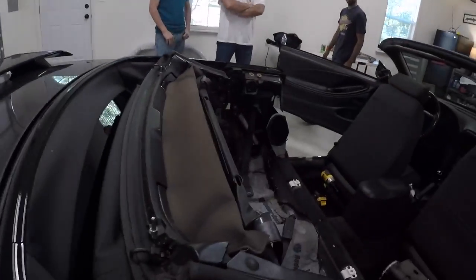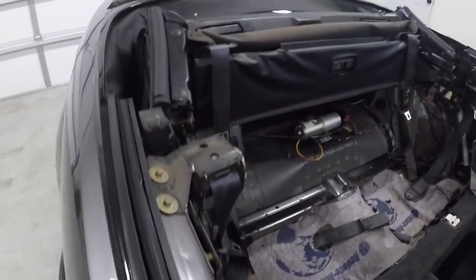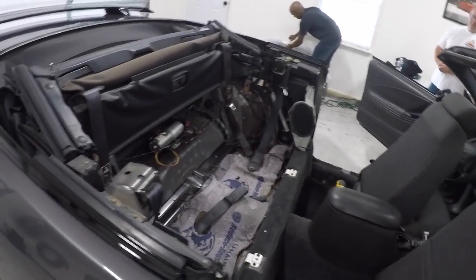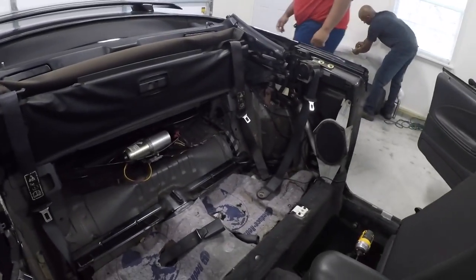Well, here we are at my buddy Trent's house. He didn't waste any time — I didn't even have time to start videoing. Everything is basically popped out of the back. He said cutting will be my job later, so I understand that. He got in here, took out the seats and belts. We're going to come in and out of the video and show you what needs to be done. Enjoy and we'll see you in a bit.